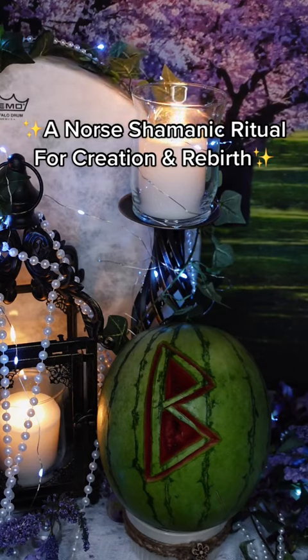Runes are a great way to supercharge your intentions. For this ritual, carve the Birkana rune into something you're ingesting. I personally chose a watermelon for today, but you can try anything you like.